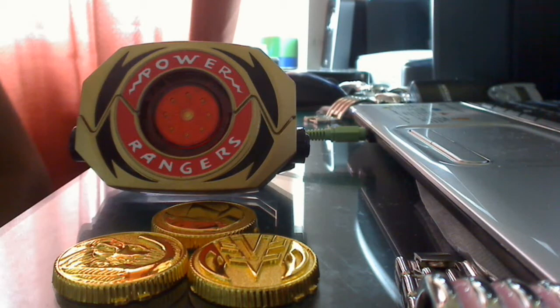Like the Season 3 Power Coins, the White and Green Ranger Coins. He also did some movie props from the Mighty Morphin Power Rangers movie. He also does props that were released, like the original Power Coins, but he makes them a lot better quality. He goes out of his way to do a really professional job.